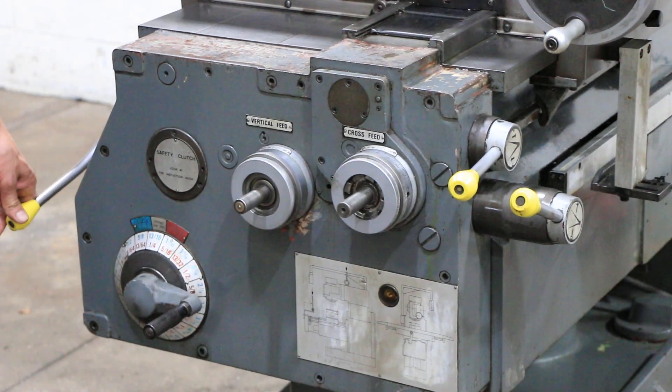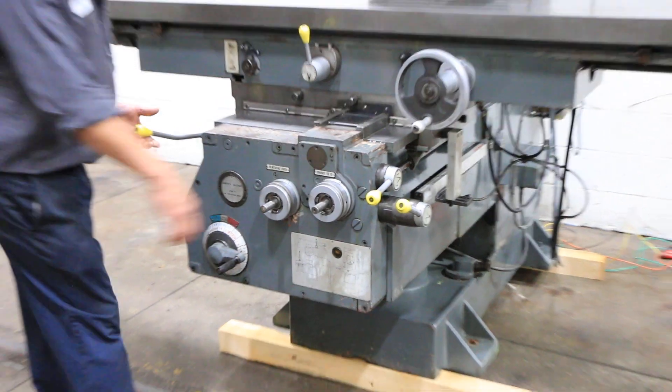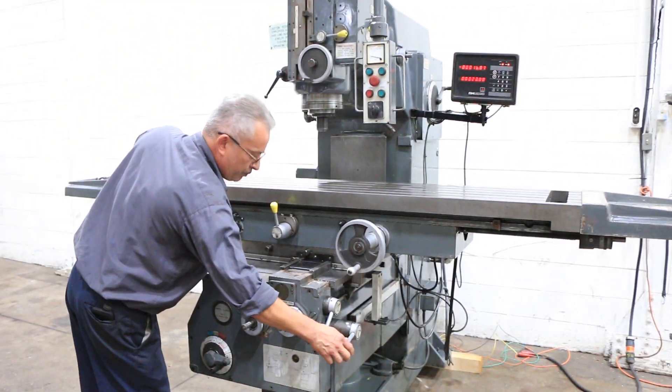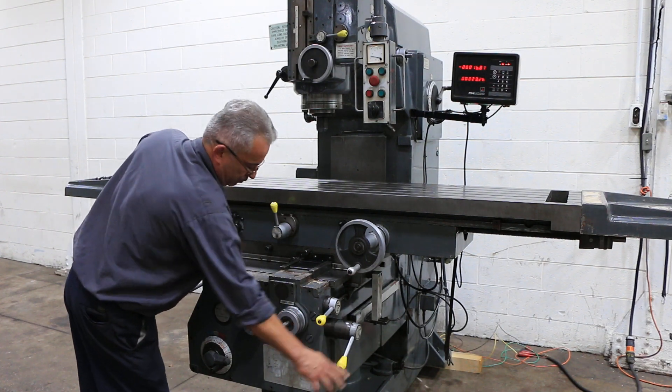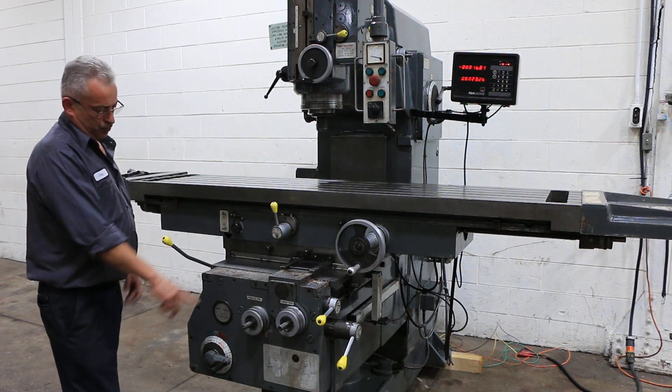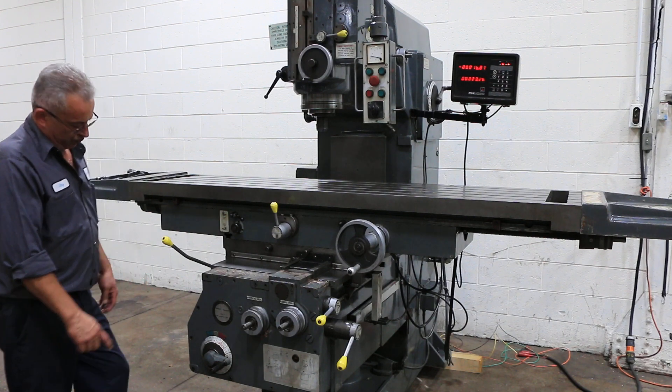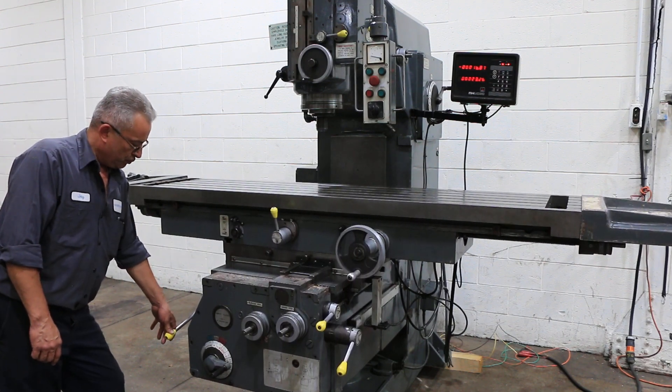And also your rapid. Now you're feeding the knee down. And rapid in the knee down.